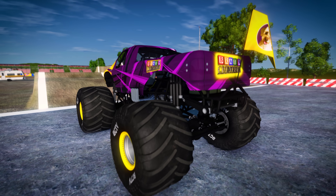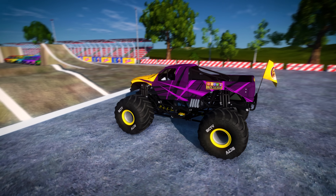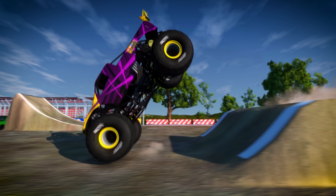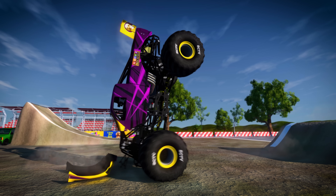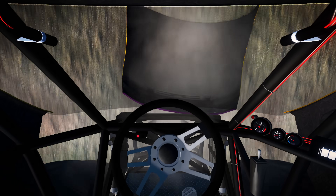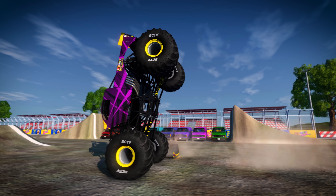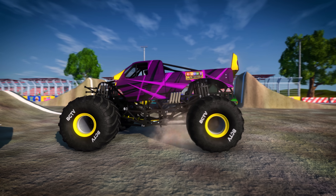An even more difficult stunt is the nose wheelie. This is where the driver can keep the truck balanced on the front wheels. Wow, great stunt!